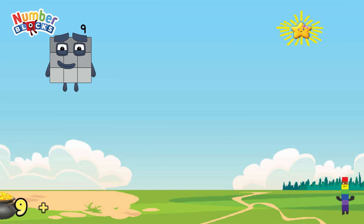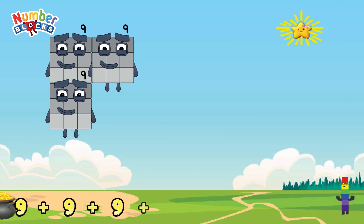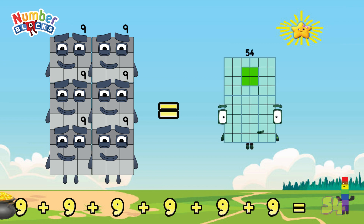9 plus 9 plus 9 plus 9 plus 9 plus 9 is equals to 54.